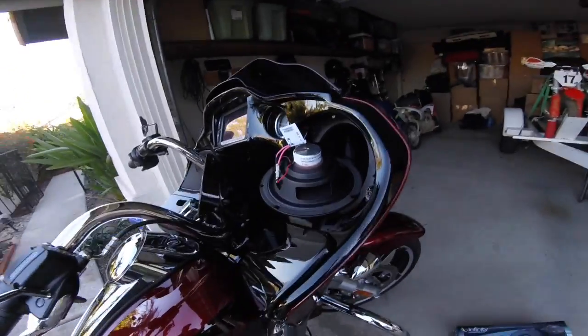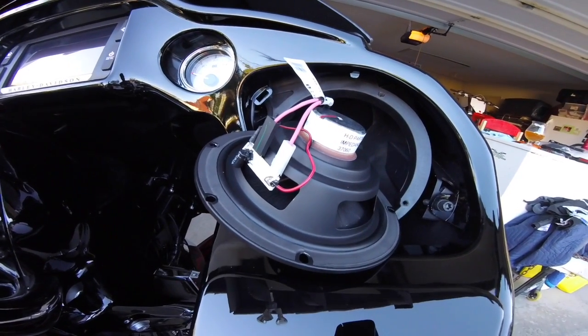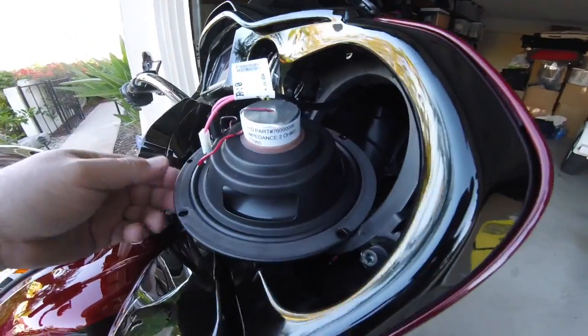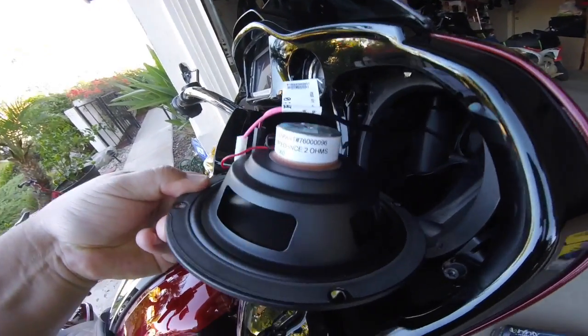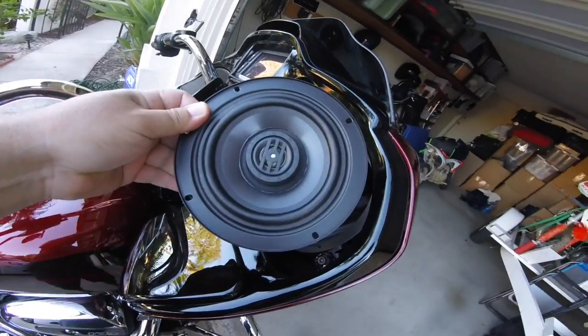We just got the stock speaker off. We can see that it is a 2-ohm. For notes: positive is the little connector and negative is the big one of the two. You can see that the magnet on the back is rather small, but at least it is polypropylene, which is somewhat decent.